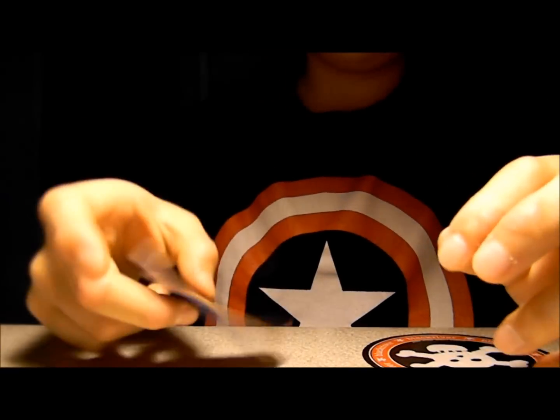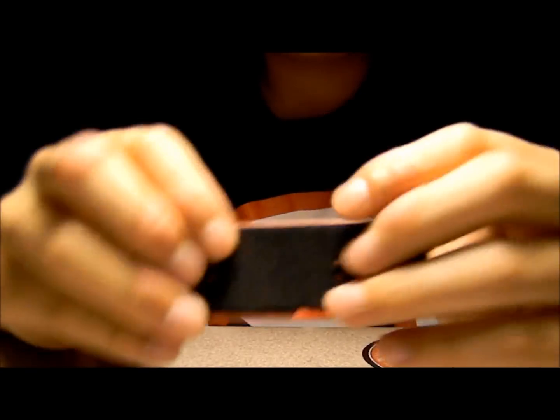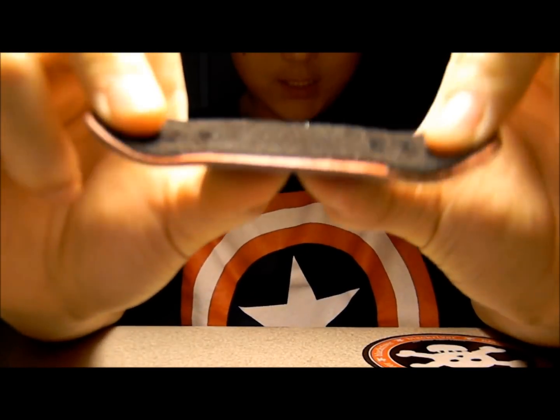First of all, great pop. It snaps like drumsticks — it just snaps really nice. It's very solid. It just performs very well.